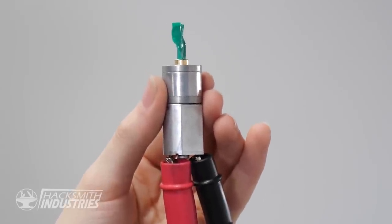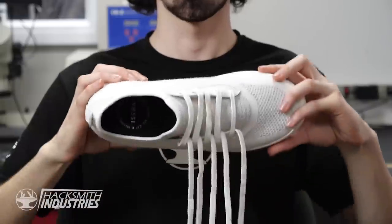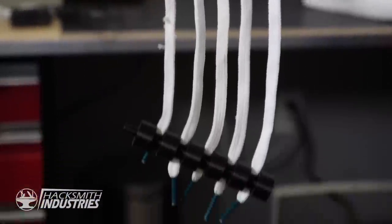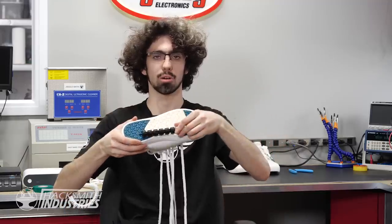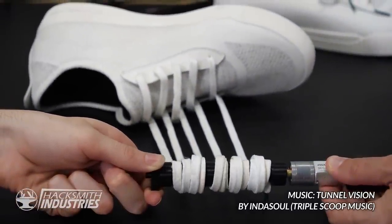It all starts with this motor — it spins, much in the same way a drill does. My plan is to use multiple laces. Each lace will be fastened at one end to the shoe itself, and on the other end will be attached to this spool that I custom designed and 3D printed. The spool is then mounted to the motor, and the pair of those are mounted somewhere in the shoe. When the motor is activated, it spins the spool, winding up the laces and tightening the shoe. The question is, where am I going to mount all the necessary components and electronics to make this work?